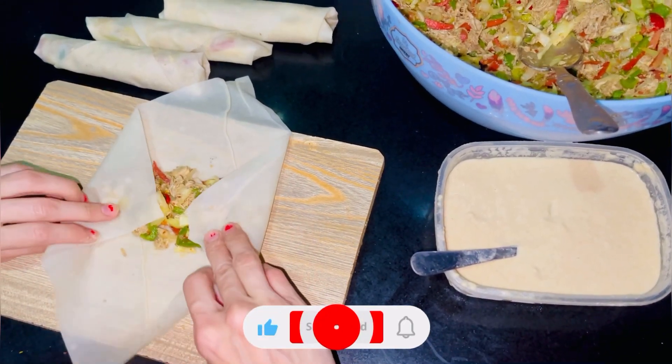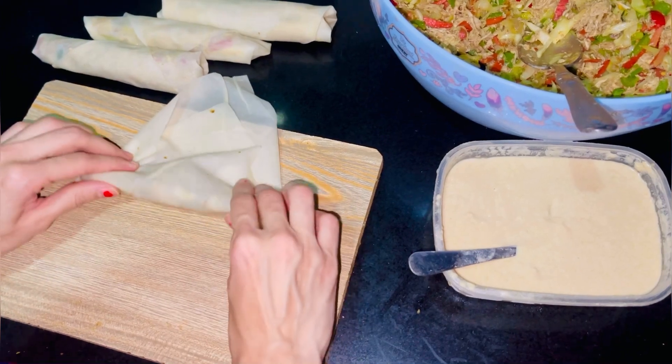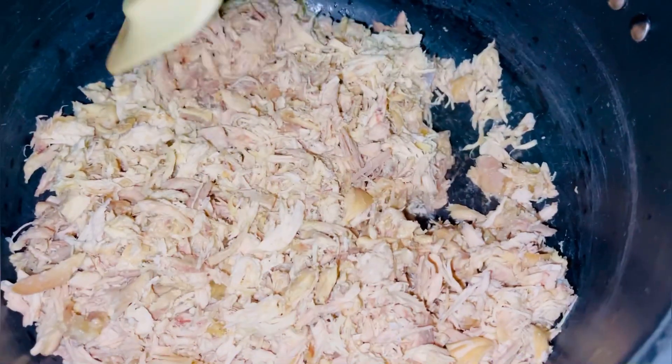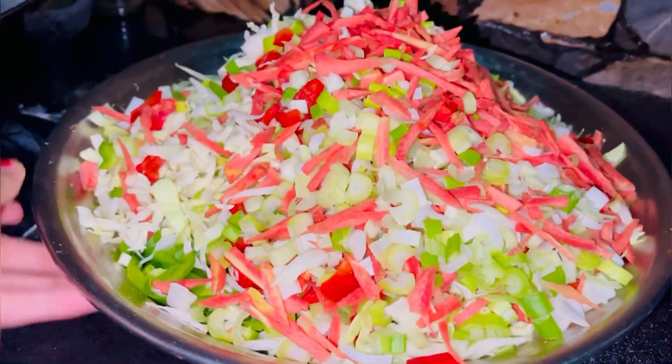Hello everyone, welcome back to the YouTube channel of Kinza Zeeshan. Today I am going to make chicken vegetable spring rolls. I have boiled two whole chickens and shredded them well.